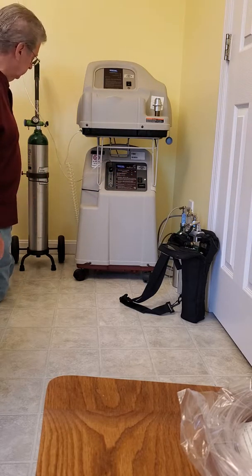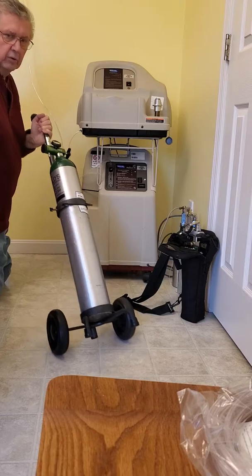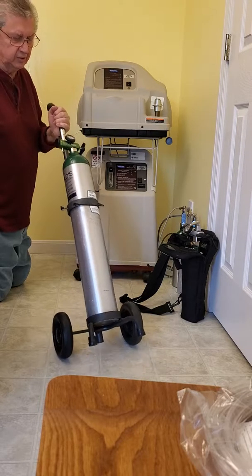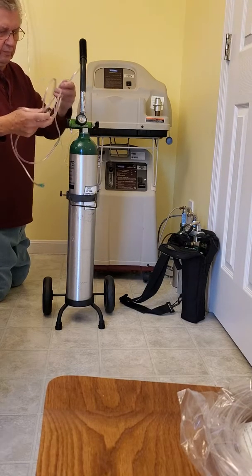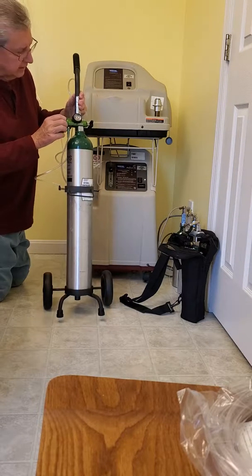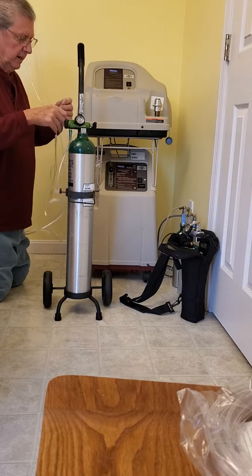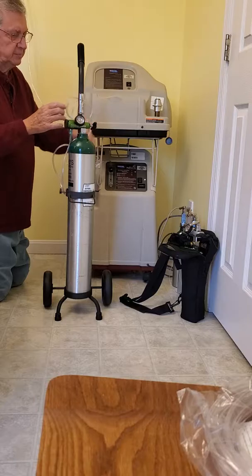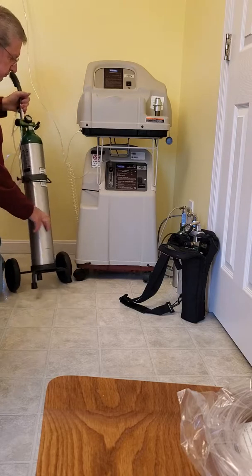Now if you're going out — say to a mall, grocery store, or somewhere — you want to take the tank with the cart. You can drag it behind you. There's about four hours of oxygen in there. You hook the tubing to it, set the gauge to where your doctor recommended — in our case it's two — and that automatically turns it on. Put the oxygen on and that's all you have to do. Remember there's only about four hours of oxygen in there.